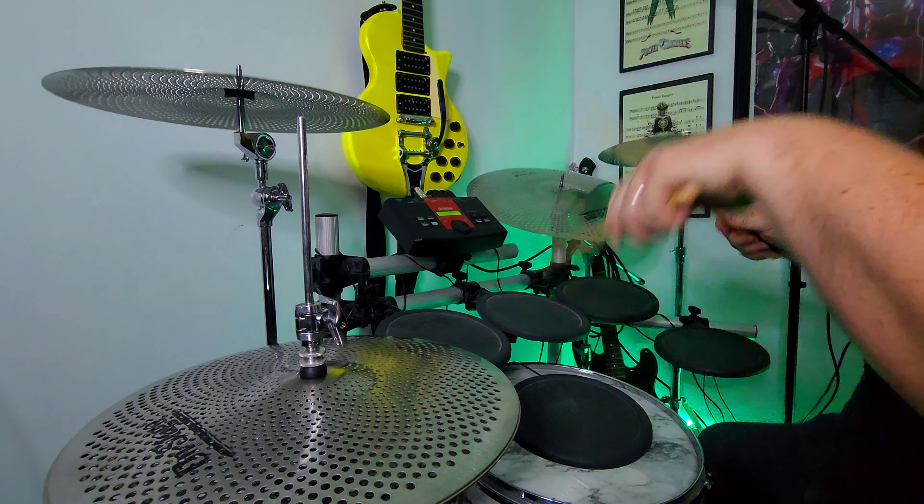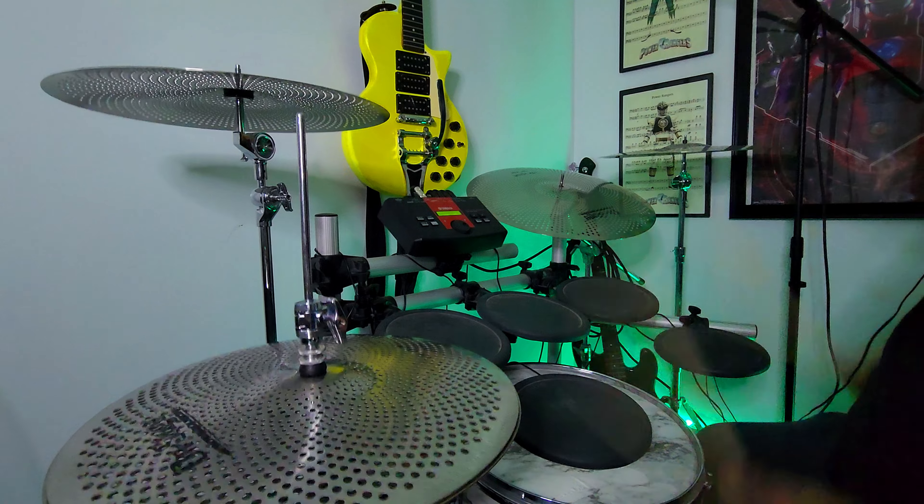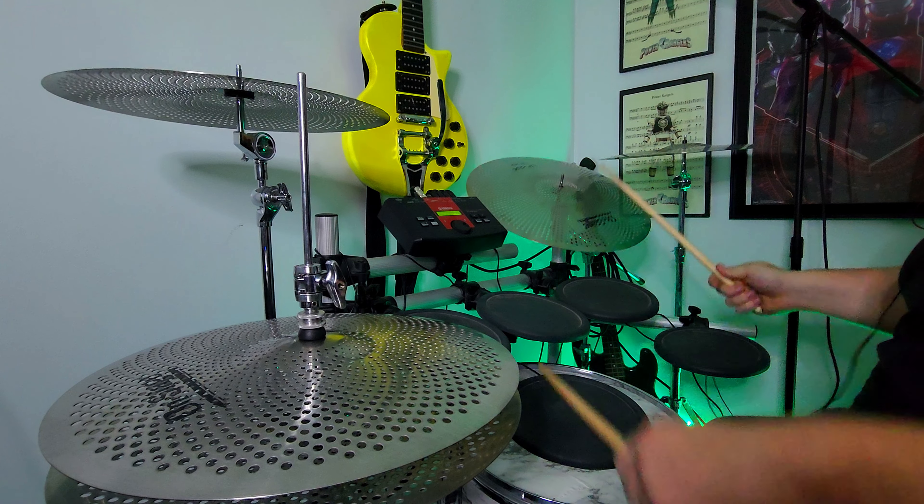This is a product I'm really excited to look into. These are intended to be practice cymbals, something you can have in an apartment if you need to have a quiet practice space. Typically, the sound of low-volume cymbals are not over-the-top fantastic — the main focus is getting the volume level down. Big cymbal companies that came out with these originally were priced very high and also came in very small sizes and limited options.